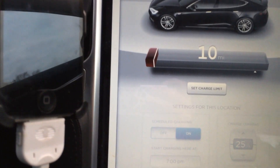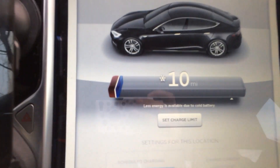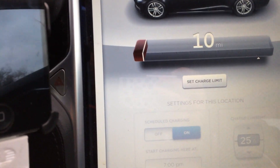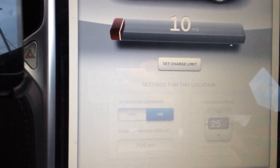What it does is basically a little blue bar will pop up showing you how much capacity you lost because of a cold pack. So there you have it — first time in 45,000 miles that I've ever seen that.